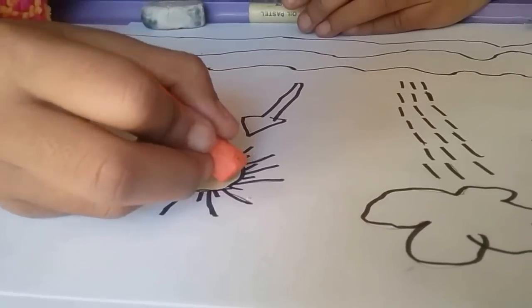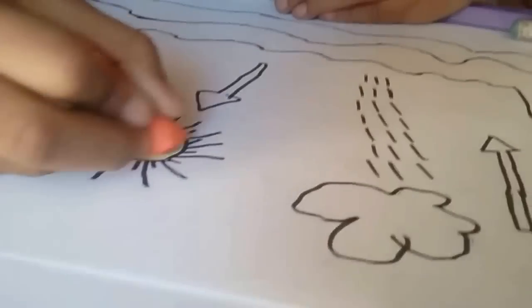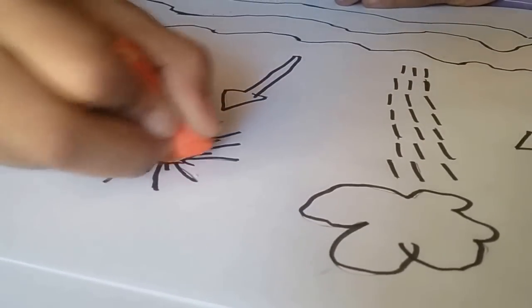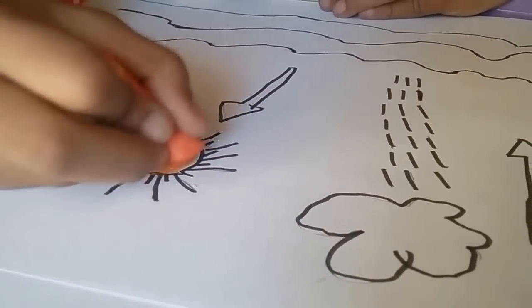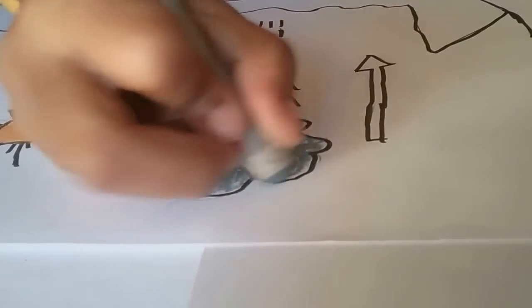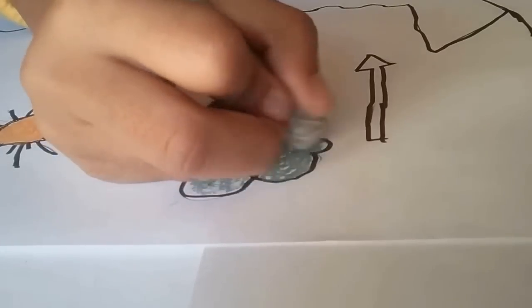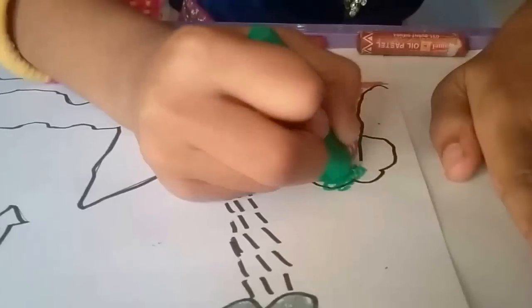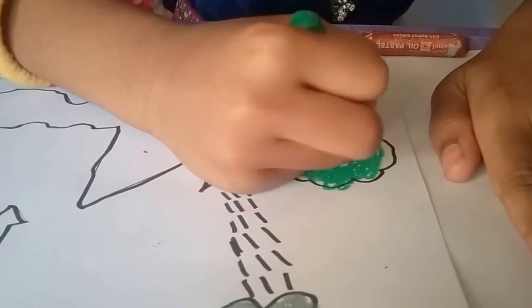I'm mixing orange. Good. Good. Good. Good. Good. Let's go.